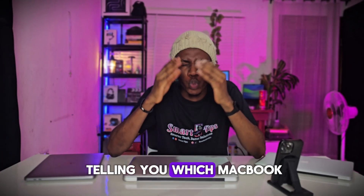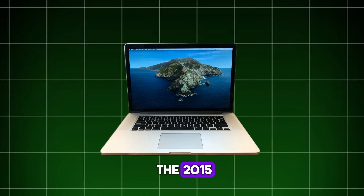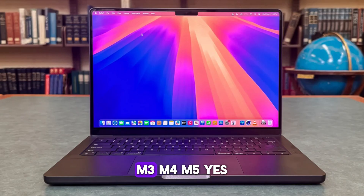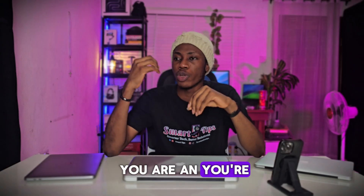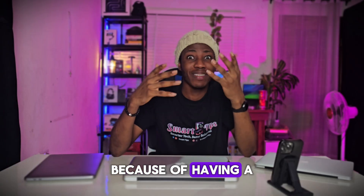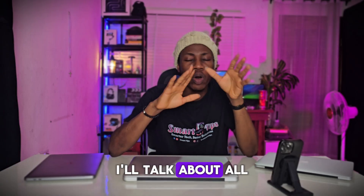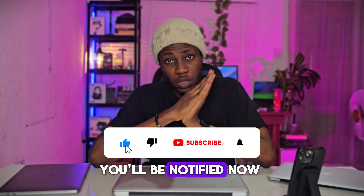In my next video, I'm going to be telling you which MacBook you should go for — from the 2012 to the 2015 to the M1, M2, M3, M4, M5 — whether you're a student, a video editor, a programmer, or just want a MacBook. I'll talk about all this in my next video, so make sure you are subscribed so you'll be notified when I upload it.